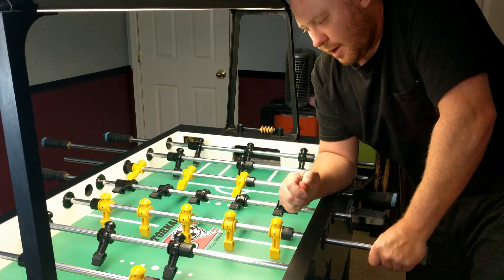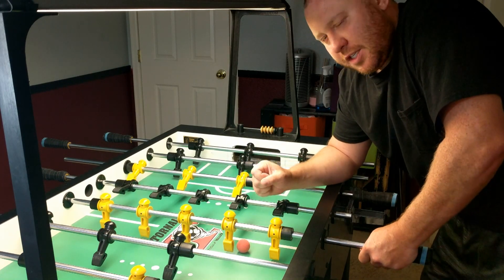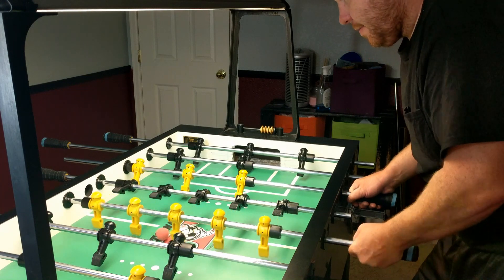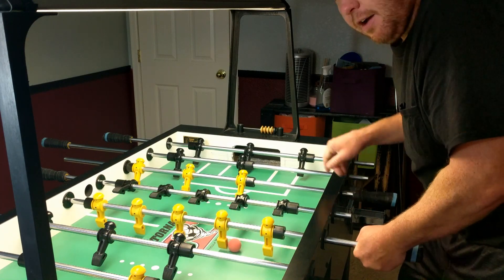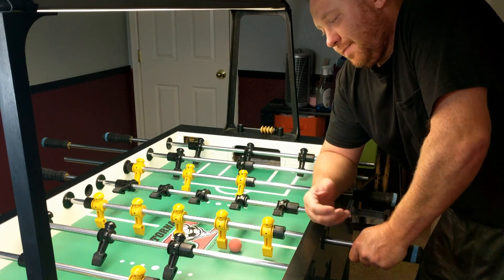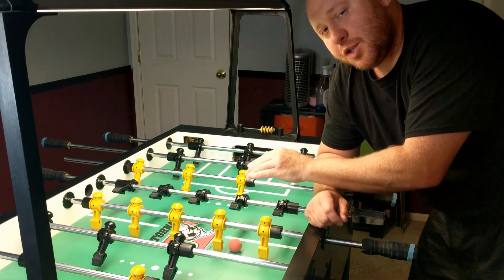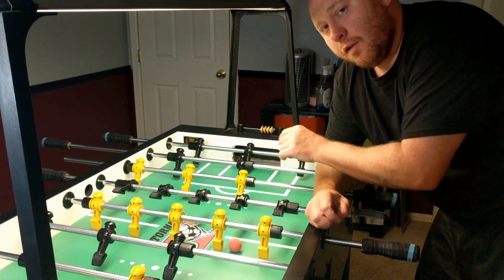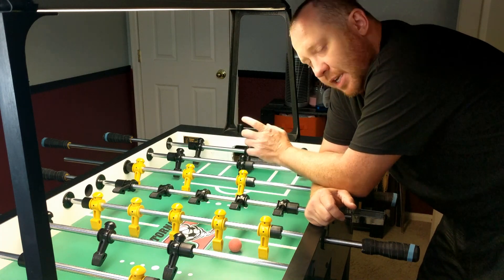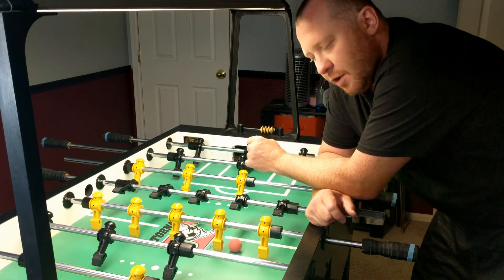Say I get home from work and my hands aren't feeling like shooting yet — maybe they're tight. Just getting up to the table and doing 100 times walking the ball up and down on the five bar. If you're at about the 15-minute level, write it down, do it once a day, and you'll see your times drop drastically and your overall ball control increase substantially. You'll win a lot more games just from sitting there with the five bar and really honing in those skills.